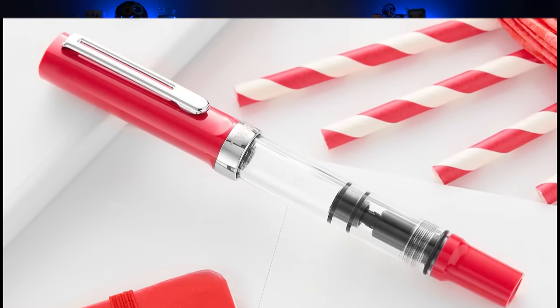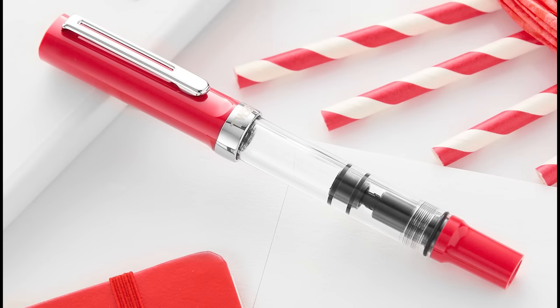There's also a new TWSBI ECO-T color — red. The ECO-T has a slightly triangular grip and a triangular cap and finial instead of hexagonal. The red is a natural, botanical-feeling red — not an alarming alarm red or grading-paper red. More like something you'd find on a flower. That one is $32.99.